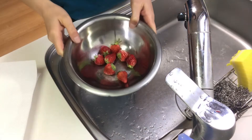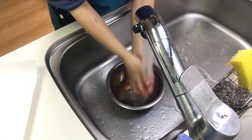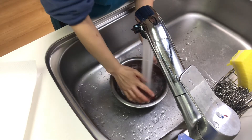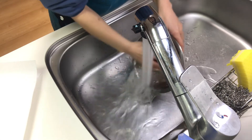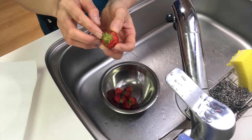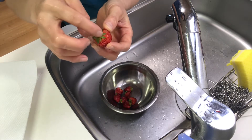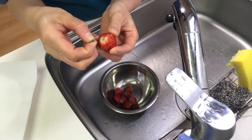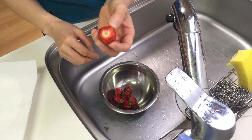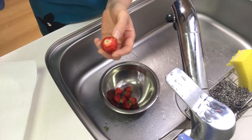First, rinse strawberries and remove the hulls. I'm gonna tell you a tip: don't cut the fruit and leave the top like this, so that you can fix the strawberries well to the toothpick.